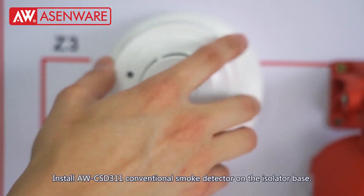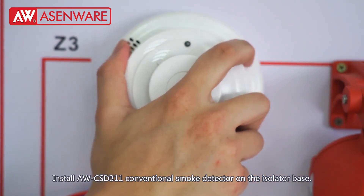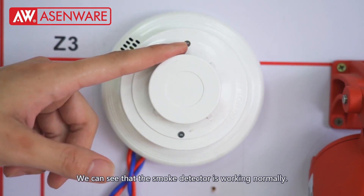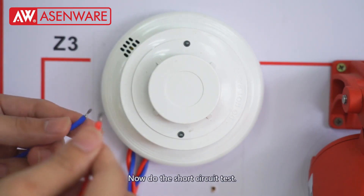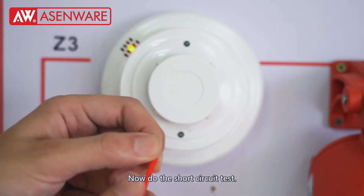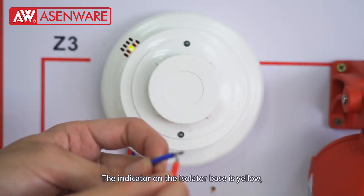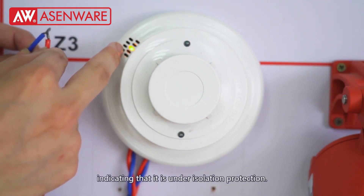Install the AWD-311 conventional small detector on the isolator base. We can see that the small detector is working normally. Now do the short circuit test. The detector on the isolator base turns yellow, indicating that it is under isolation protection.